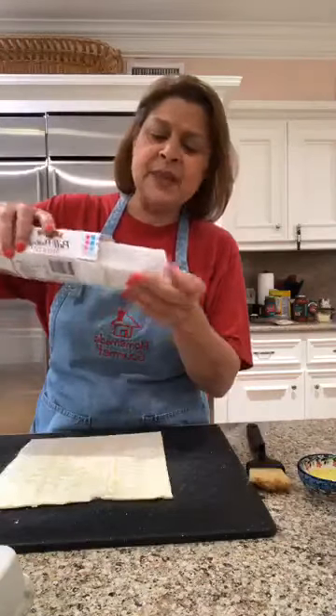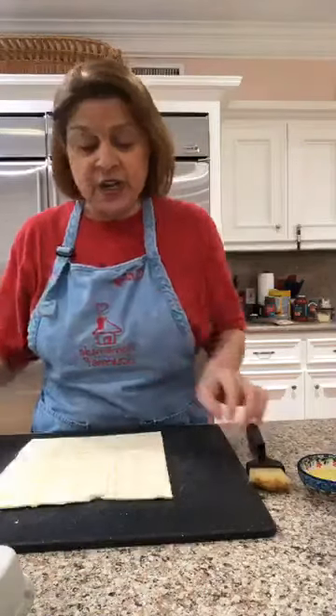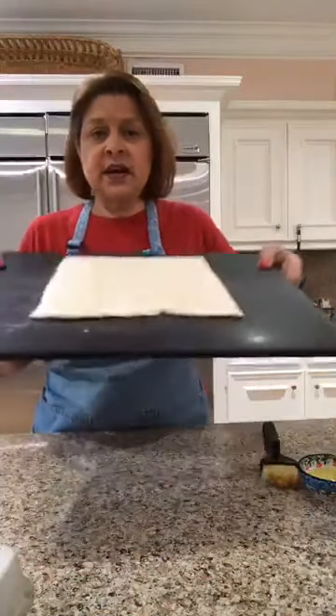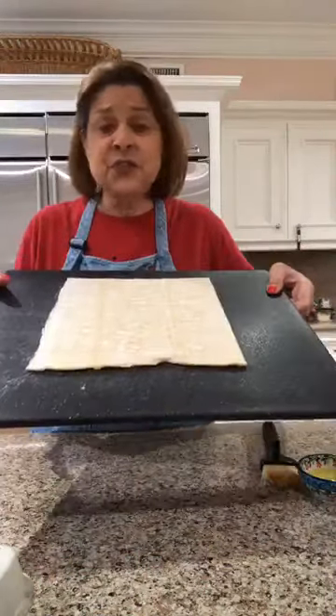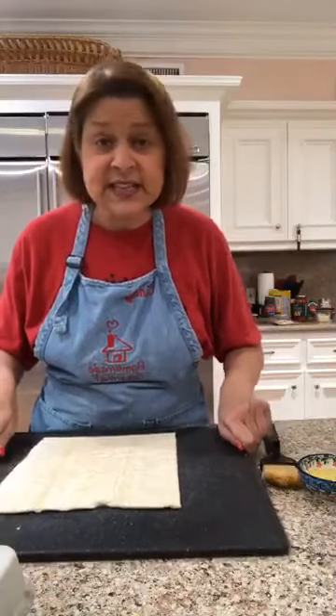When you open these up, they come in sheets, folded inside a little package. You just want to unfold it — that's what I've done. You don't need extra flour, you don't have to roll it out, you don't have to do anything else, because remember: Lazy Cindy.